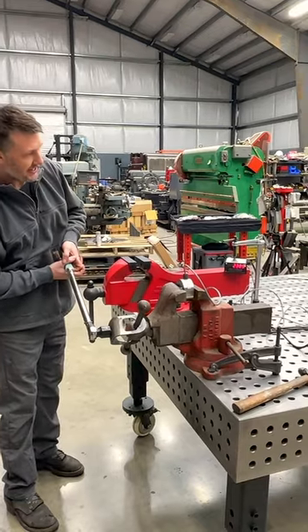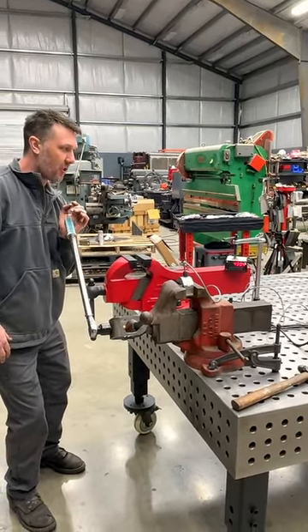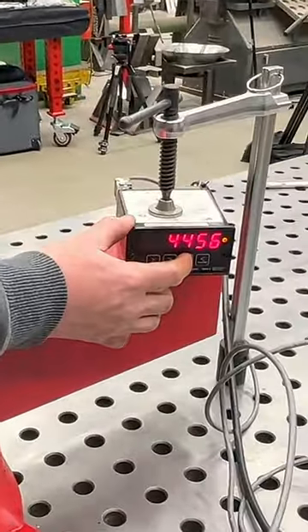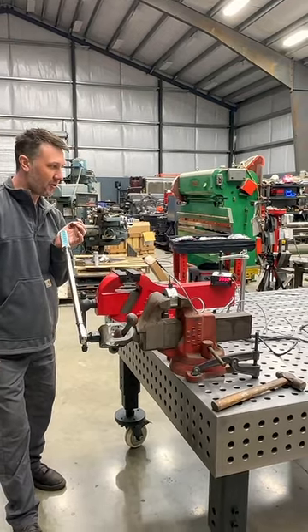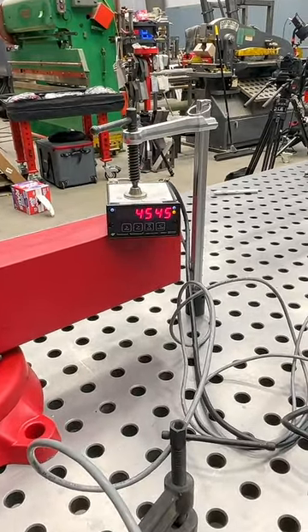So let's see where she's at. 18, 20... 3,000... 4,400. If it does this another time — 4,000. Grease does not increase the force that the screw is able to output.